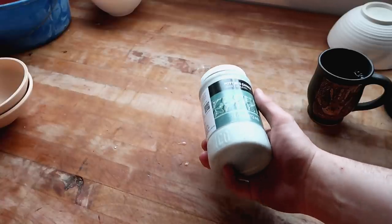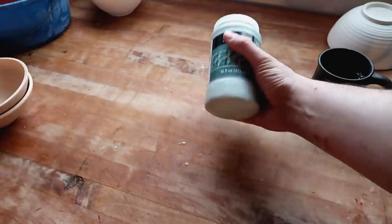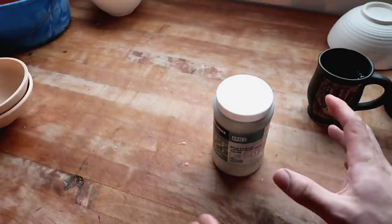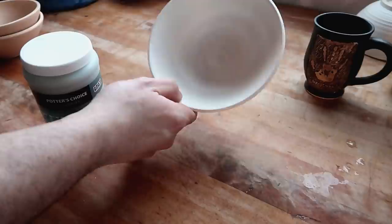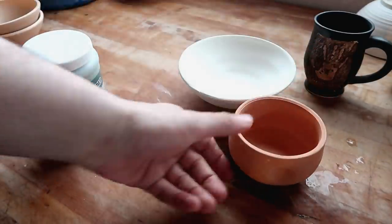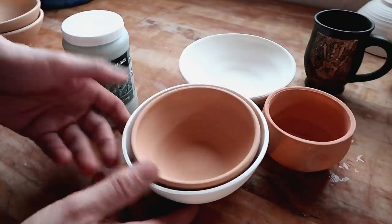If you're new to the channel, this is where I take glazes off the shelf that are already in bottle form, because many people don't make their own glazes at home — a lot of people just buy glazes off the shelf. We use BMX with no grog, which is the closest thing to porcelain you can get, and lots of people work with this clay body. I also get a brown or redstone type clay body to test how it looks on darker clay bodies.